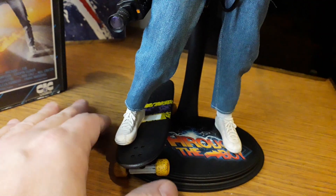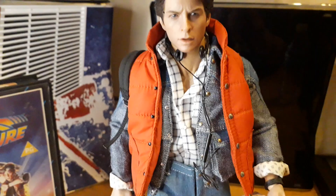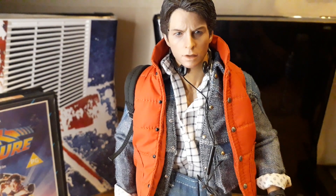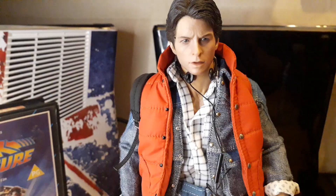Same with the skateboard — even though this was an unlicensed figure, they could have put the decals on but didn't. To avoid copyright they called the figure something like 'Mighty McLarge,' but it's quite clear who it's supposed to be.